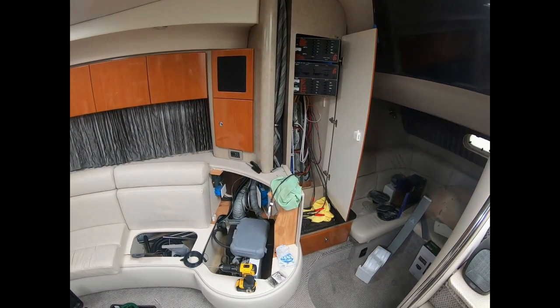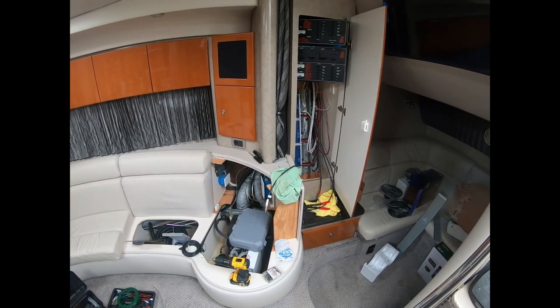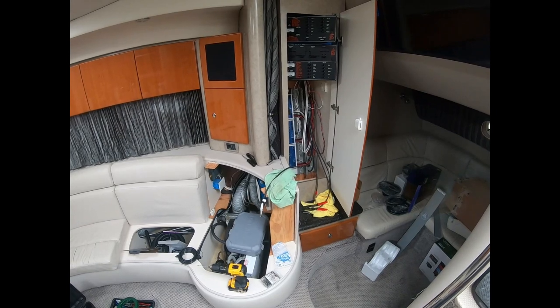At this point we're going to take a lunch break, and this afternoon we're going to run the main power feed from the engine compartment to the amplifier closet.